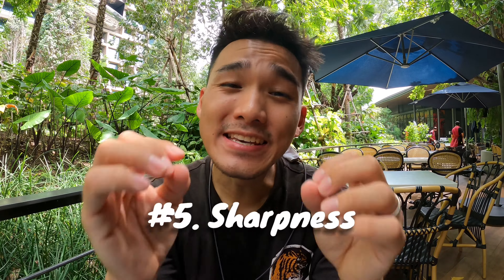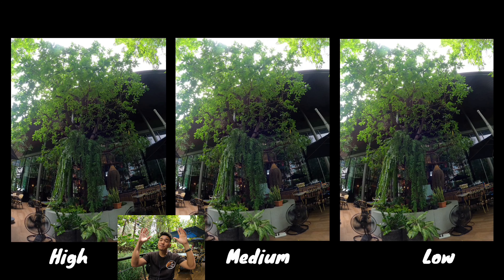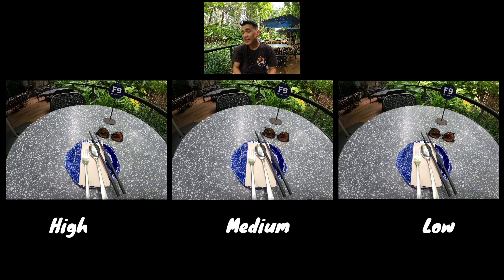Last, and definitely not the least, is sharpness. That allows you to control the quality of details in your footage. Like the examples over here — from high, medium, to low. As I always say, this is based on personal preference. What do you prefer?